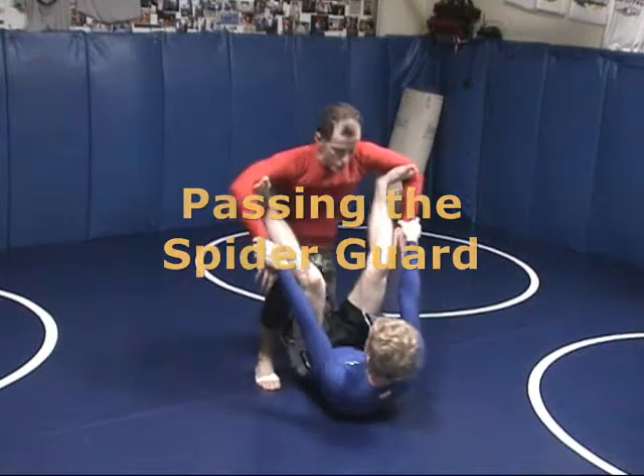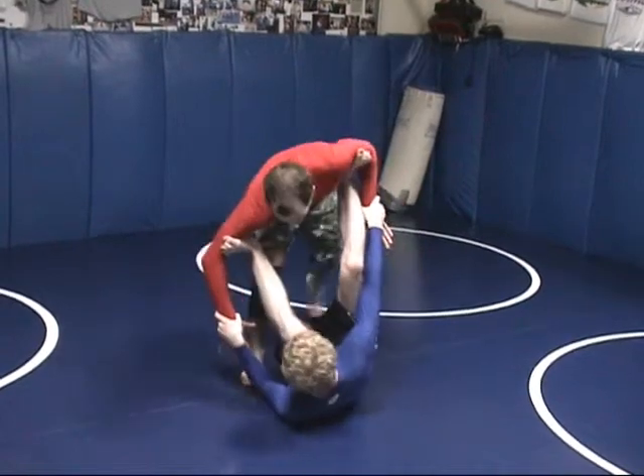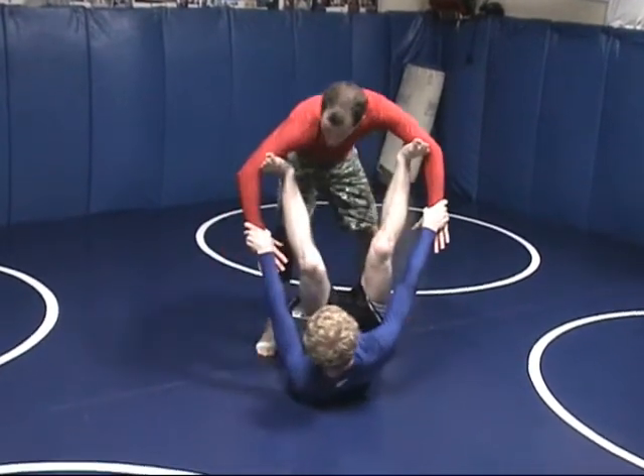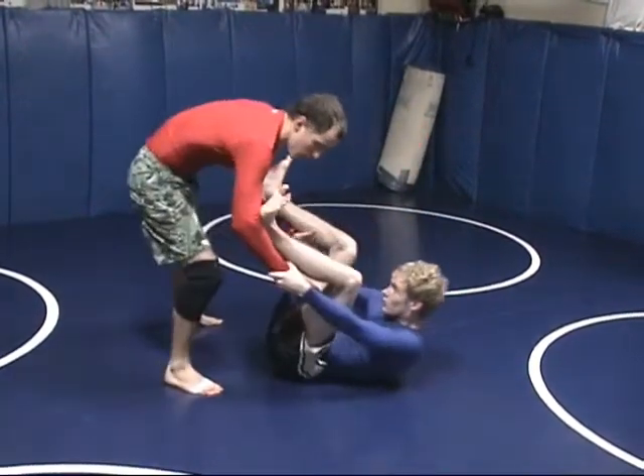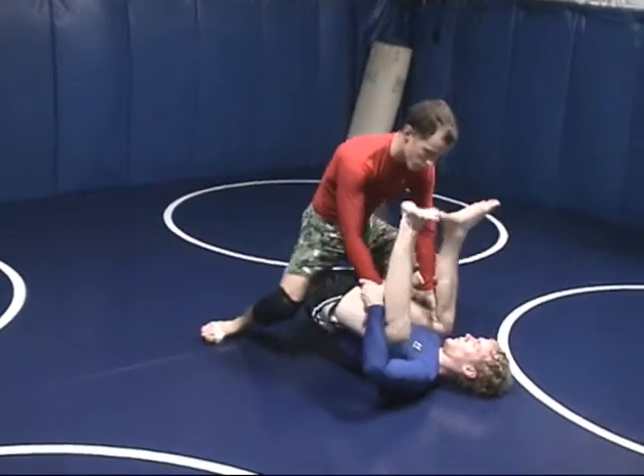I'm passing a spider guard. Spider guard is usually pretty dynamic — the guy's not going to just sit there static on you. But anytime he's even slightly static, I'm going to take my hands behind his legs. Once I get behind his legs, I'm going to drive my hips forward and drive forward.